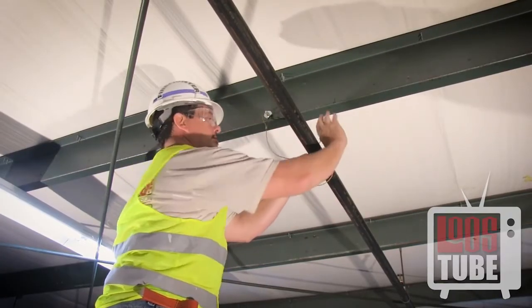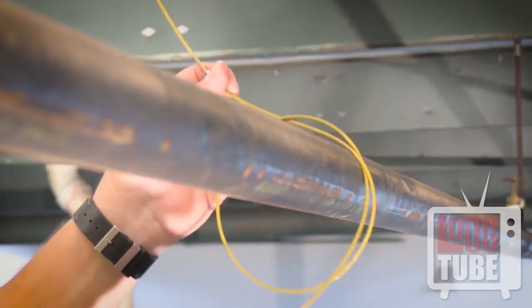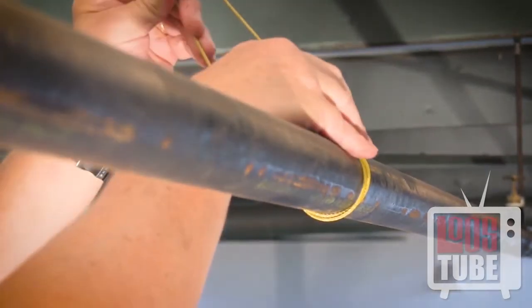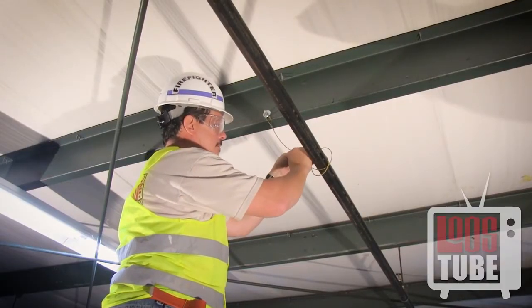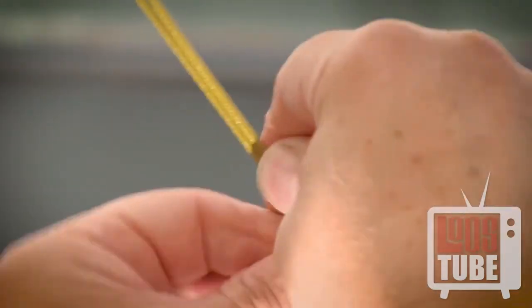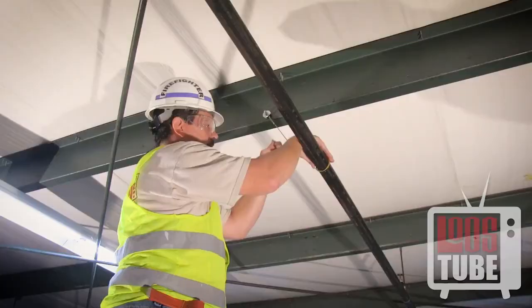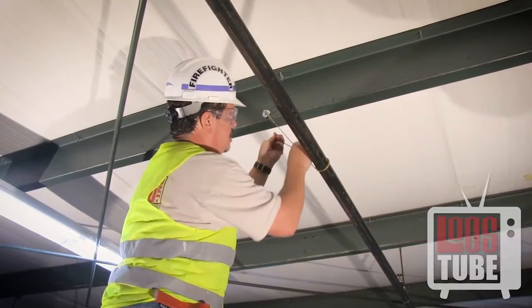Wrap the cable around the pipe twice, forming a simple knot on the second wrap. Insert the loose end into your oval sleeve and pull the cable, removing any slack. Be sure not to pull so tight that excess force is applied to the pipe.